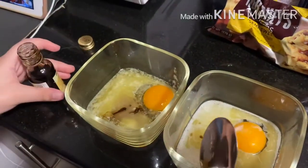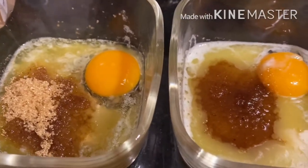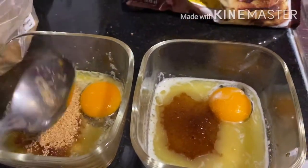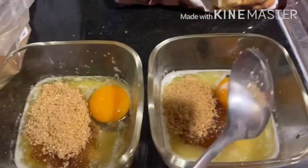Okay guys, that's enough now. We're adding one and a half tablespoons of brown sugar. We have added one and we're adding the half tablespoon. There you go.